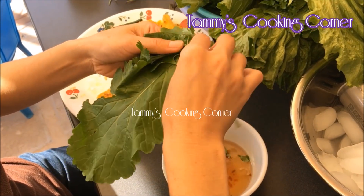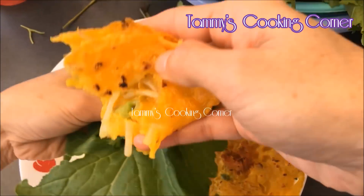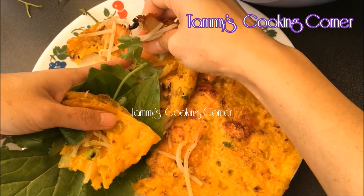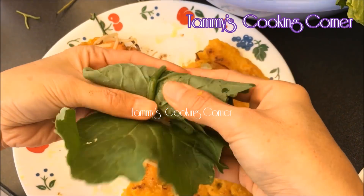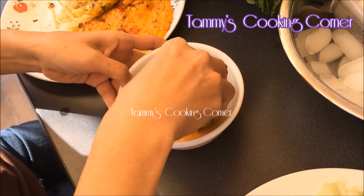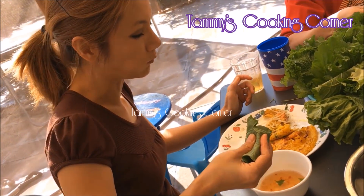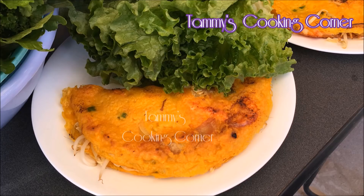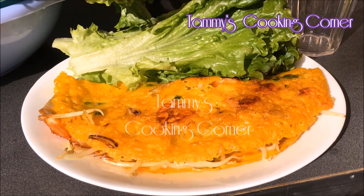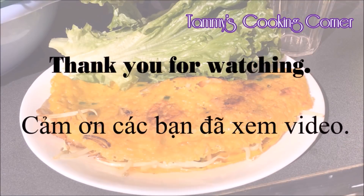Now I'm gonna show you how I eat the Vietnamese crepes. I use the green mustard leaves, then add some mint, then a little bit of the crepe. I also like my bowl to have a little bit of shrimp and pork, then just dip it into the dipping fish sauce. It's very crispy — this recipe will guarantee a very crispy Vietnamese crepe, bánh xèo giòn rụm luôn. I hope you enjoy the recipe — please leave a like, comment, and subscribe for more videos. Thank you for watching and I'll see you in my next video.